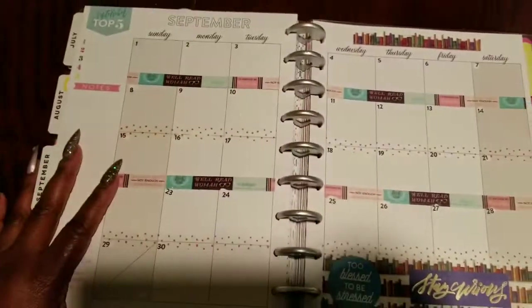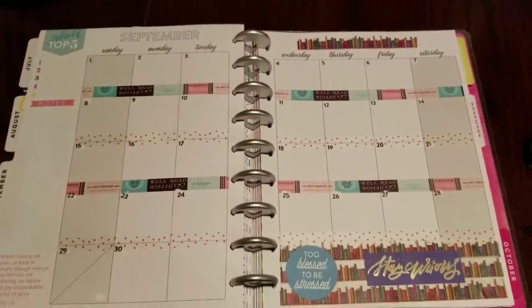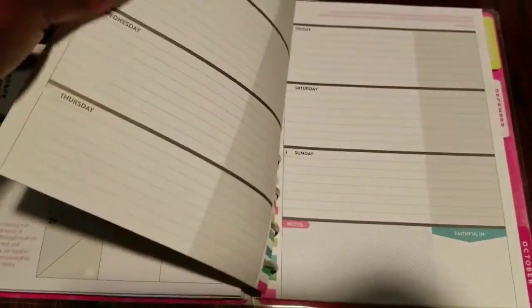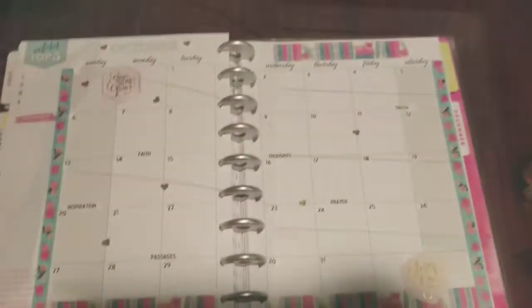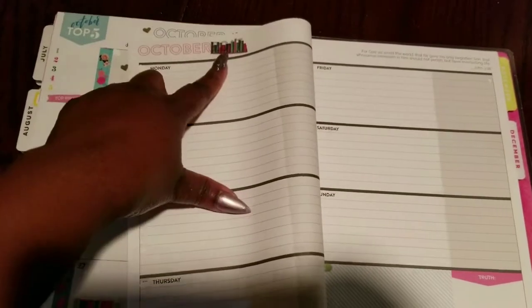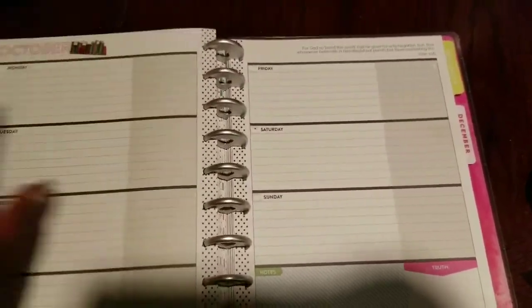The goal is to go through and add stickers or washi tape that correlate to the monthly theme. Here I used book-themed stickers — she's a librarian, so I did a couple of book spreads for her. I did two back-to-back for September and October with different color schemes, and I added book washi tape to cover the dates there.